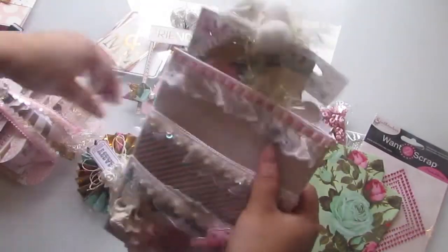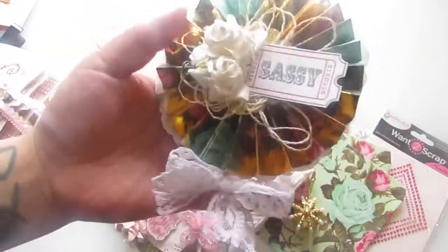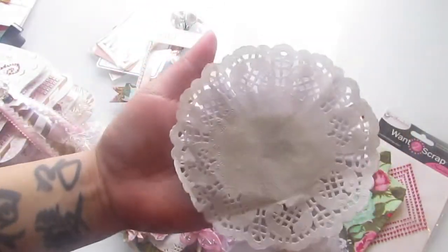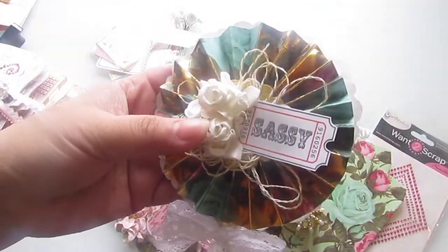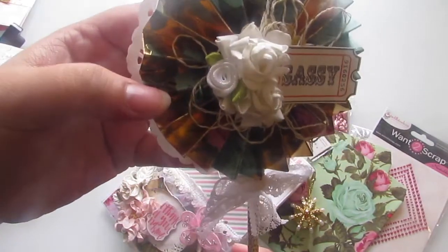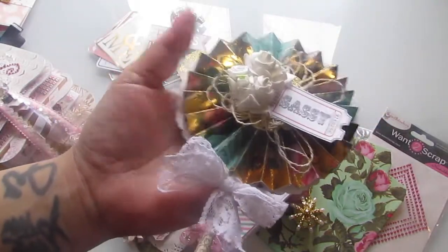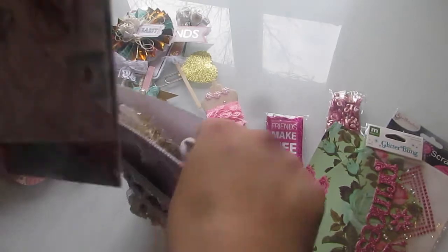Envelopes - those are pretty. And then in this back pocket I made this rosette for her. It's sassy because she's a little bit sassy and fun. There's a doily on the back, the same gold foil paper, some flowers, some twine, and a little mini rose. I added some lace towards the bottom. This Making Memories glitter bling princess chipboard piece that she can use for her dog, Bella.